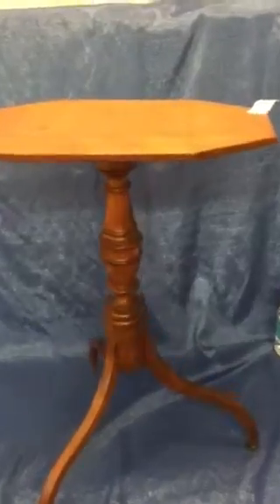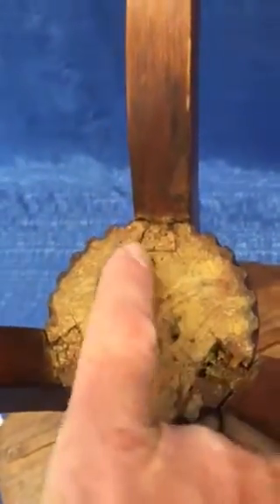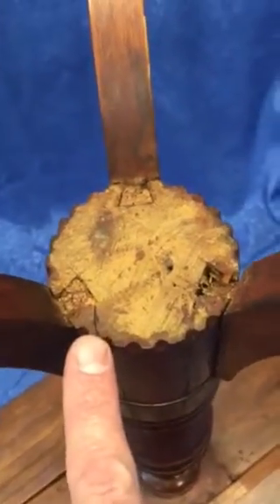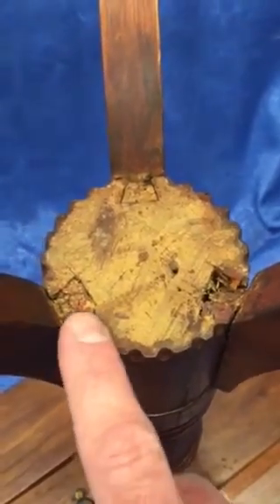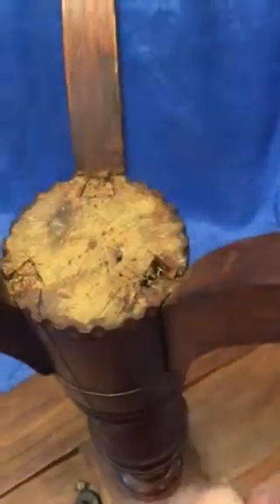I want to show you the pedestal because there is an antique repair on it — what I would call an antique repair. Right here you can see the dovetailing in each of the three legs, and on two of the legs the little dovetail part has been — what appears to be — cracked off all the way and then at some point re-glued back on. Let me show you this other one.